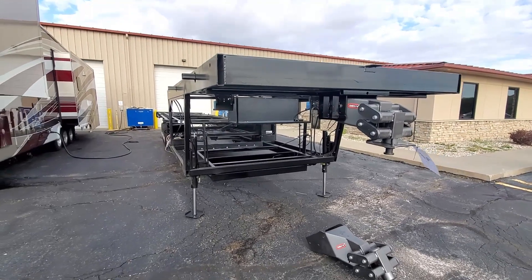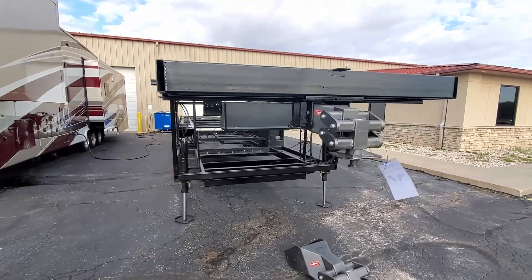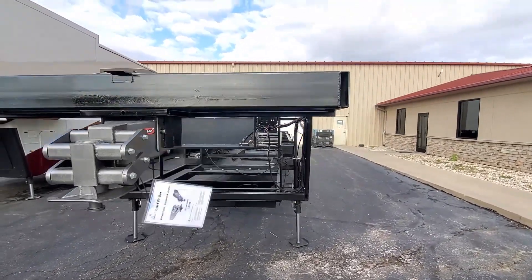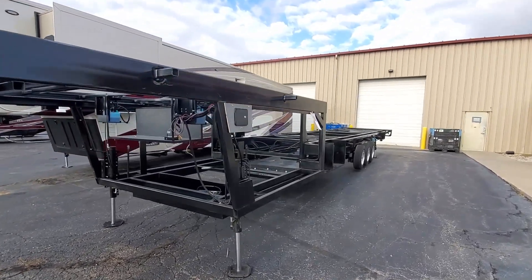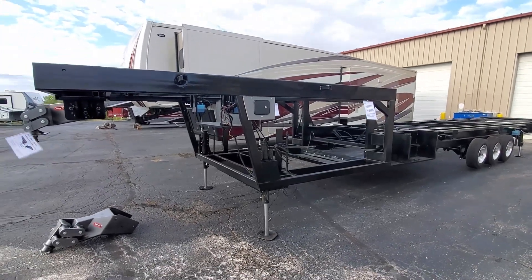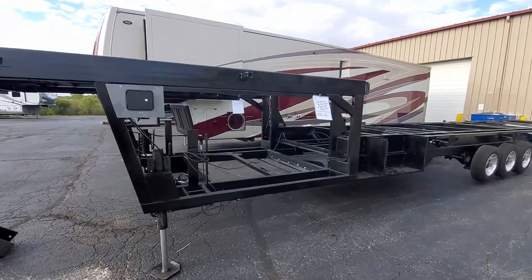So that's a quick look at the frame of a New Horizons Majestic. It's a pretty impressive piece of engineering. New Horizons has not had any sidewall cracking or really any issues at all related to the frame since they revised it a few years ago, so it's been a big benefit.